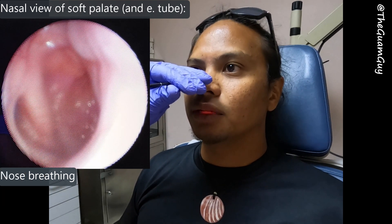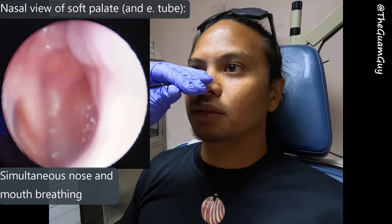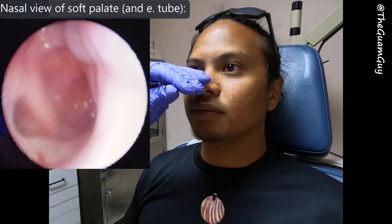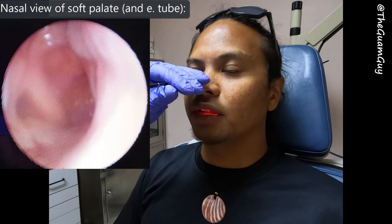And then nose again, and then both. I don't see a difference. Okay cool, so now just alternate through nose and mouth breathing in the middle of exhales and inhales.